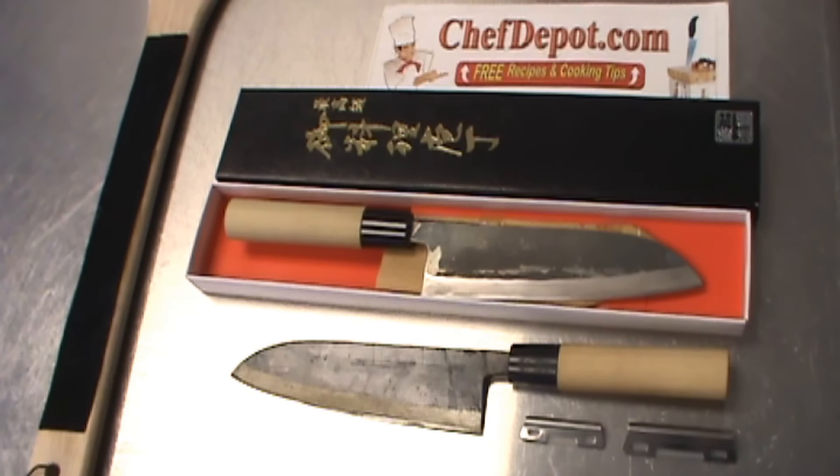Real knives for real chefs — 50,000 plus products in stock, only at chefdepot.com.